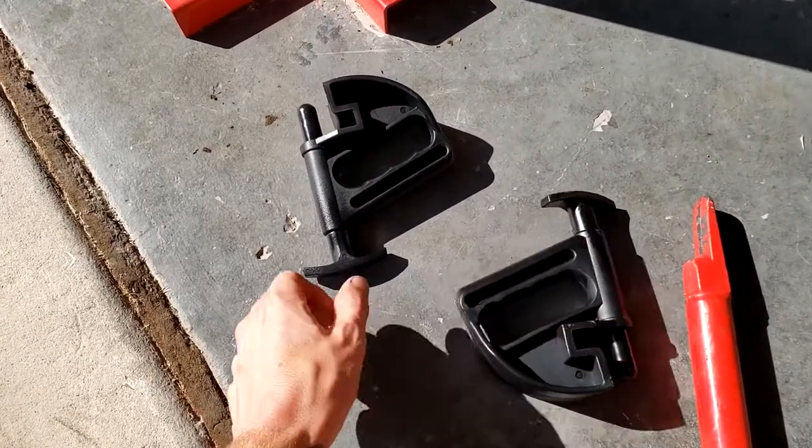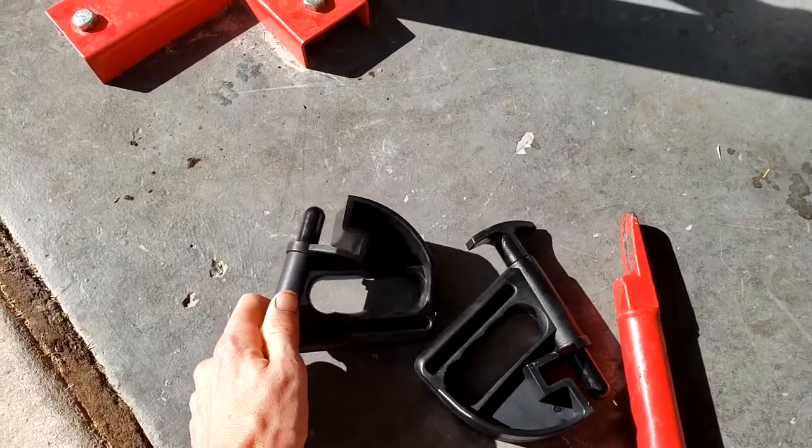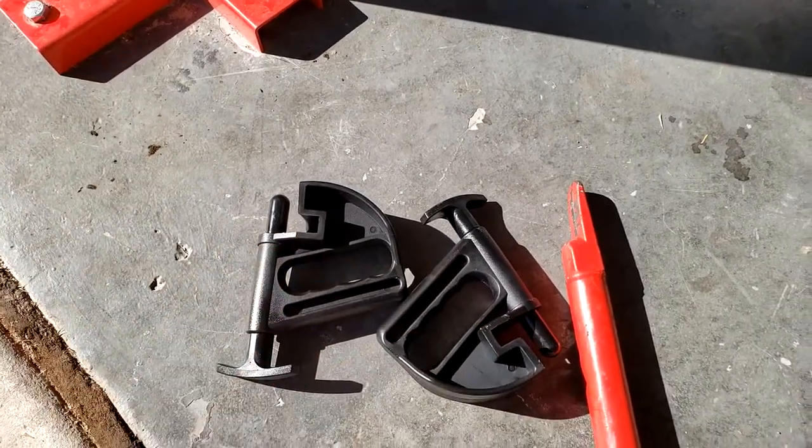These are about $20 for two, so $10 each — they're great, they work really well. Another thing: if you have a C-clamp or something like that, you can clamp the tire, squeeze it in, and that also helps too.